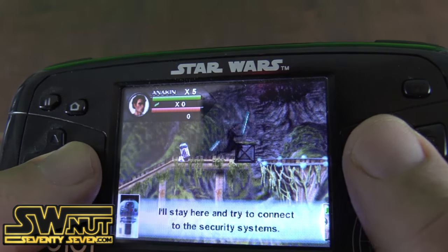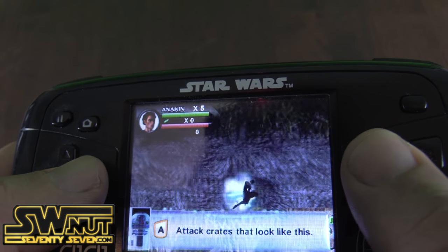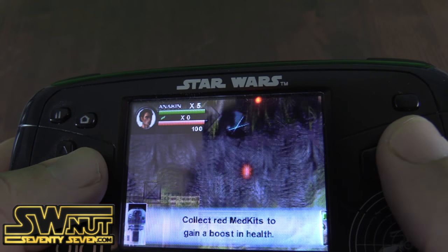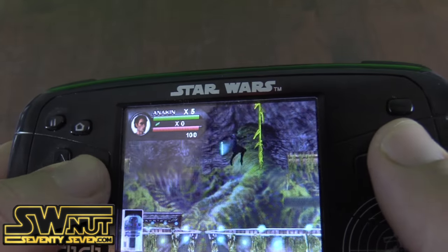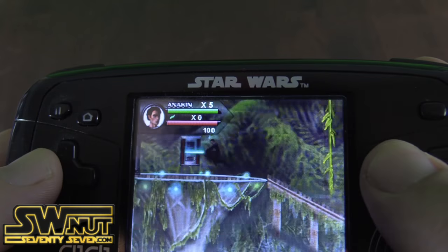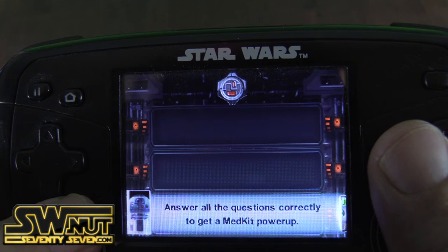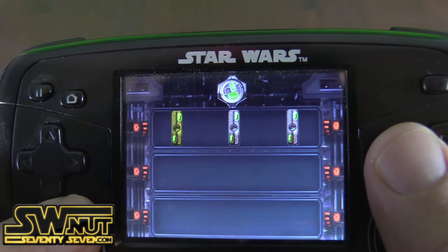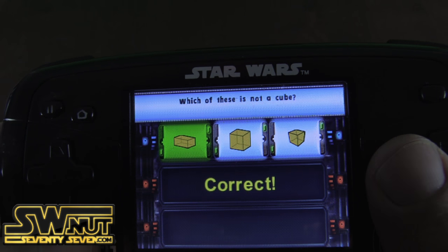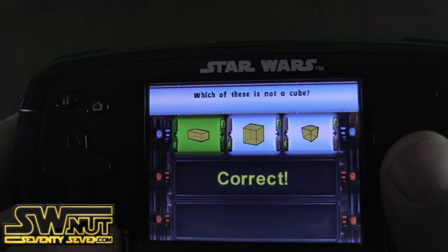You play as Anakin. It kind of plays like a flash game, to be honest with you. I'm going to boost my health, get up here, jump the vine. So there are these little areas where you have to answer questions. Which is not a cube? That is not a cube — correct. So this is where the learning part of it comes into play.